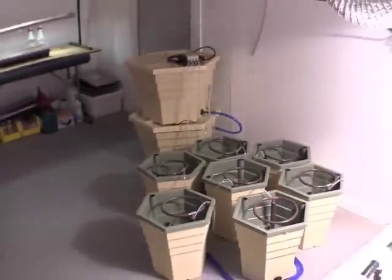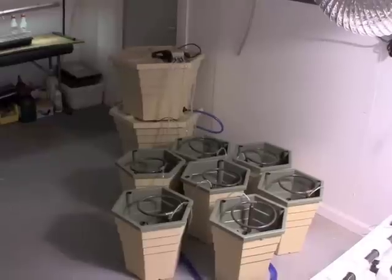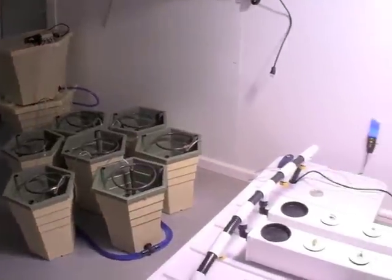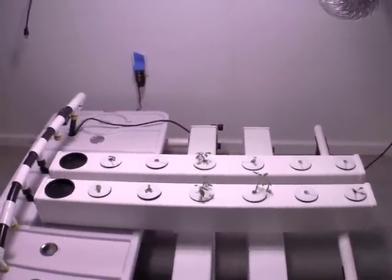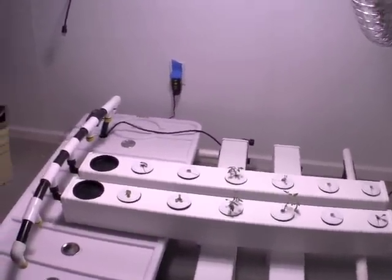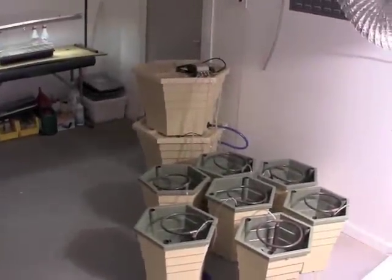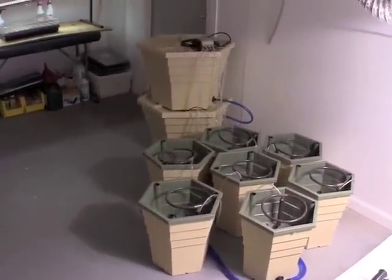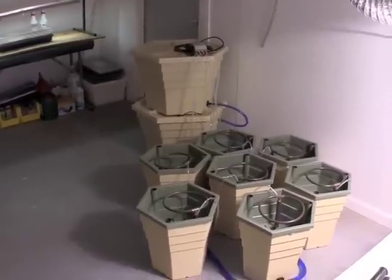The second system is a power grower. I plan on putting my tomato plants — which have been started as seedlings and grown up a little bit in the Aeroflow system — over into the power grower, due to the fact that the tomatoes, peppers, and eggplants will need a larger base.